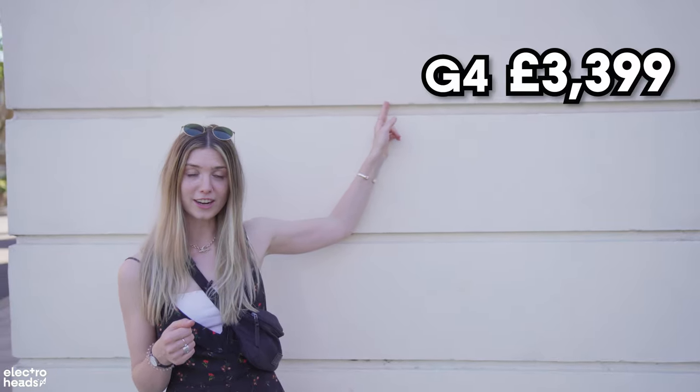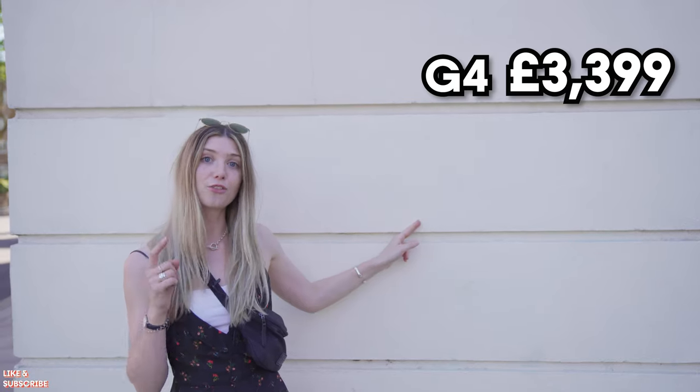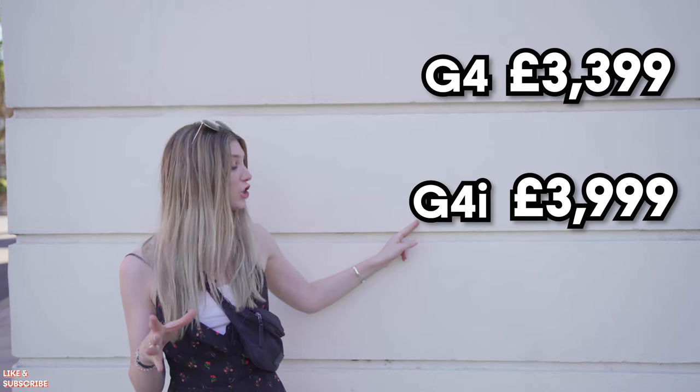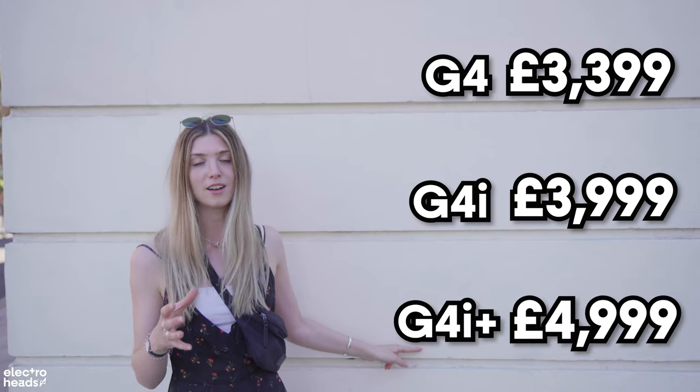So how much do these things cost? The base model, the G4, comes in at $3,399. The G4i, the mid-range, comes in at $3,999, and the top of the range G4i Plus comes in at $4,999.